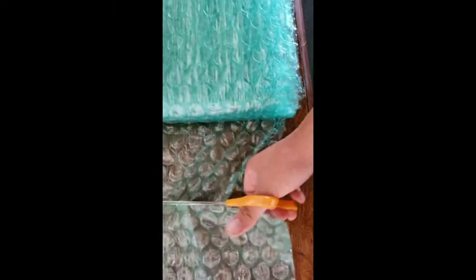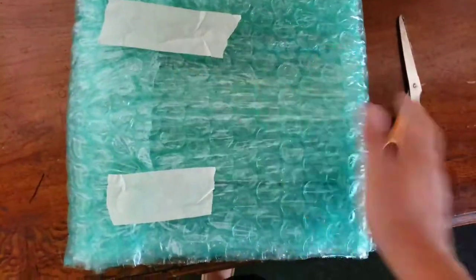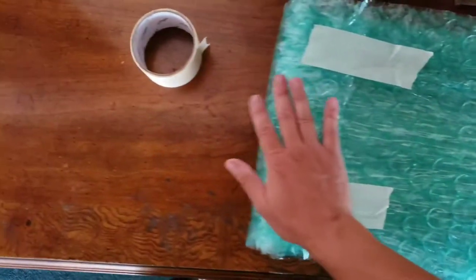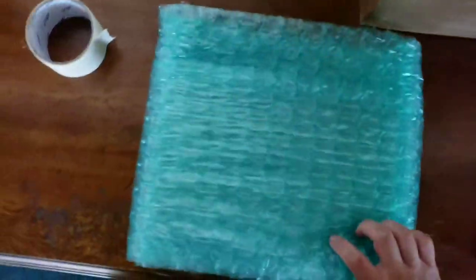After that, use your scissors and cut it right here. Then fold it and put two tapes here. Now you can see the back cover, front cover, and sides are all protected, but the ends are still open, so you have to use the same bubble wrap for those.